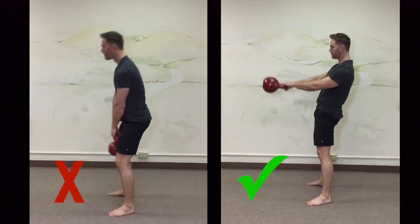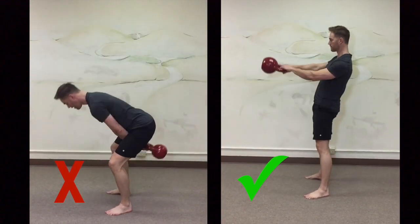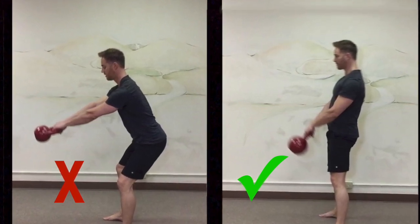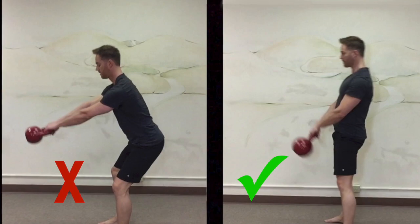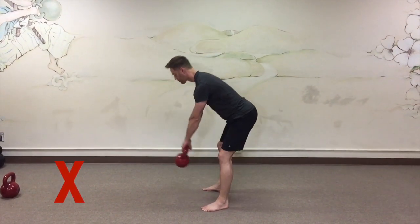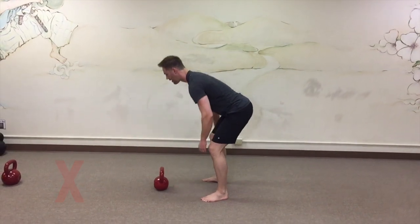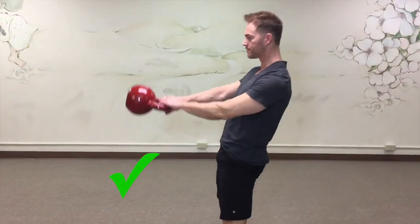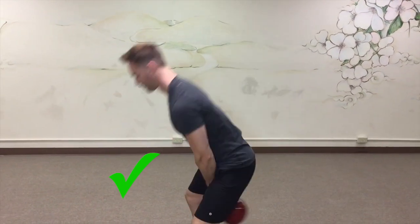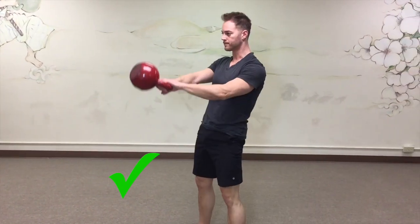To fix this, don't sit your hips back so soon. Wait until the kettlebell is about to hit you in the groin before you do your sit back or your hike pass. Another way to think about it is to wait until your arms connect to your ribs before you sit your hips back. Don't be a late swinger. Don't let the kettlebell swing forward before you contract those glutes and drive the hips forward. On the back swing, the kettlebell moves first, then the hips. On the way forward, the hips move first, then the kettlebell gets pulled — just like a wrecking ball on a crane.